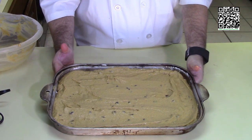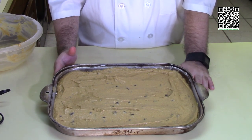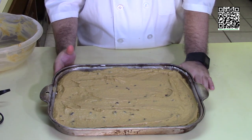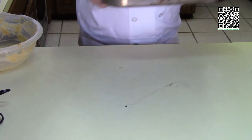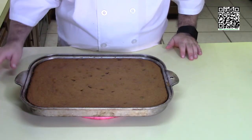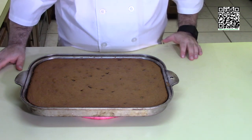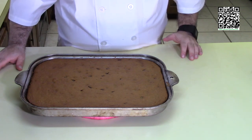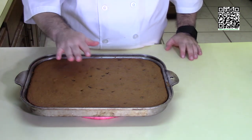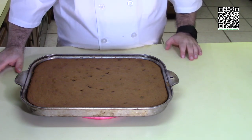I'm going to put this in the oven and bake it for 25 to 30 minutes or until a toothpick comes out clean. I just pulled the pumpkin bars out of the oven — the toothpick came out clean, so these are nicely baked. I'm going to let this cool for a few hours to overnight, and then we'll go ahead and make the cream cheese frosting once it's nice and cool.